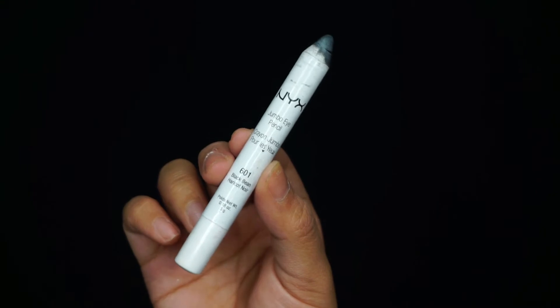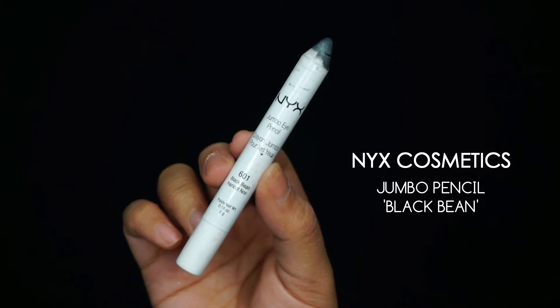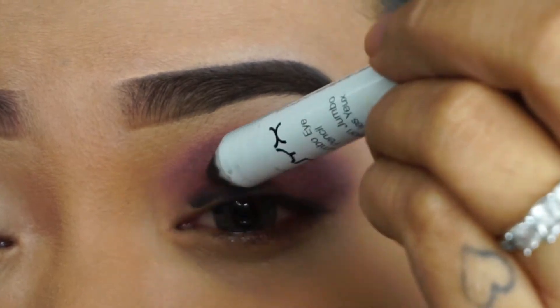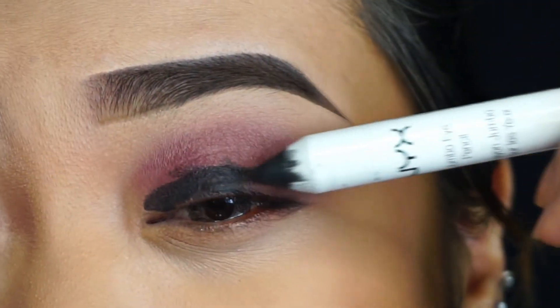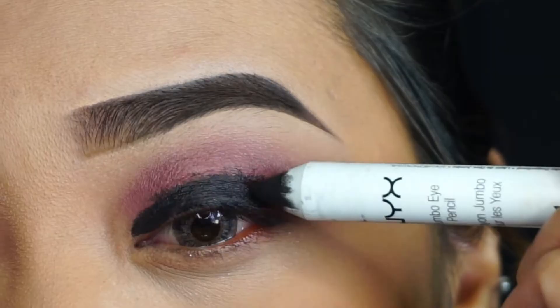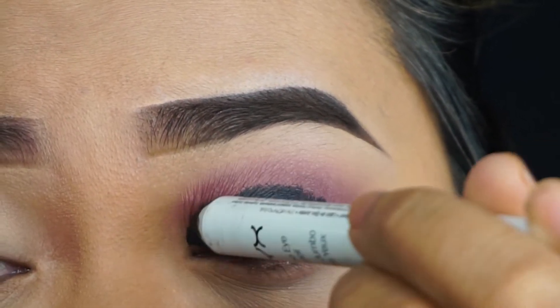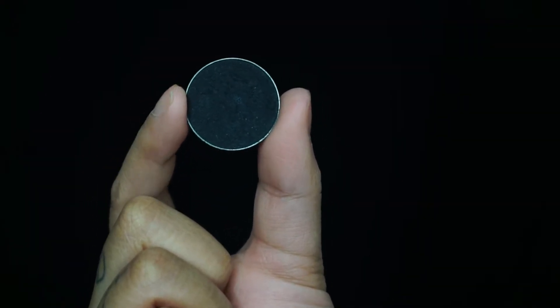Going in with my NYX Cosmetics Jumbo Pencil in the shade Black Bean. This will basically be the base for the smoky effect on the eyes. I'm applying the jumbo pencil all over my lid — I don't want to go past my crease because it'll look like a mess. It's okay because we're going to blend it anyway.